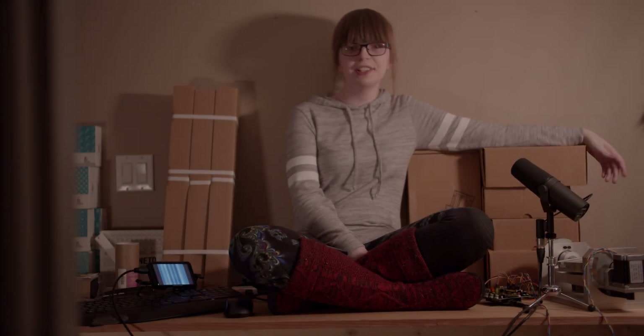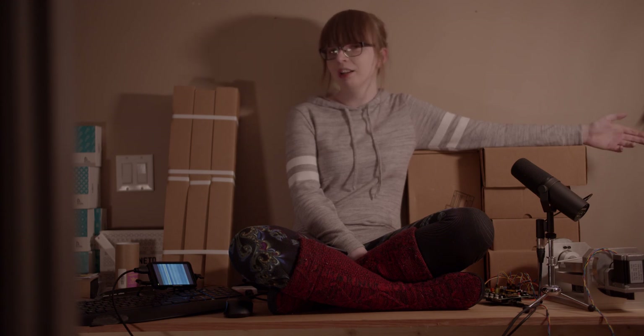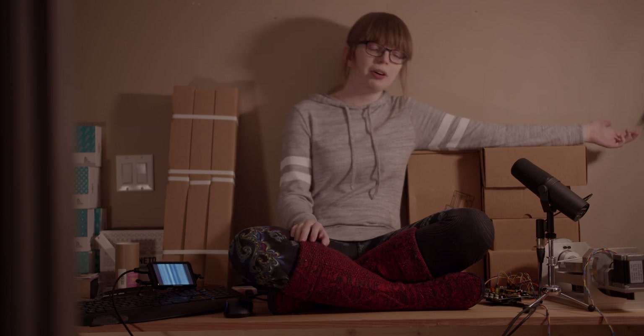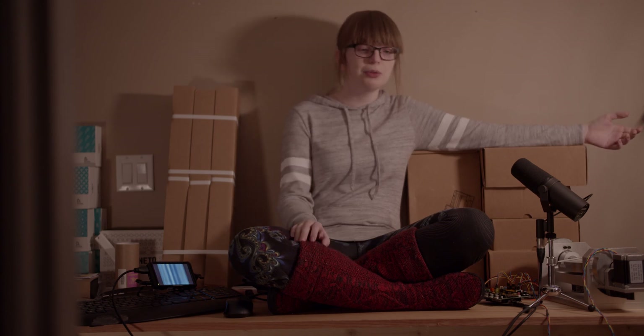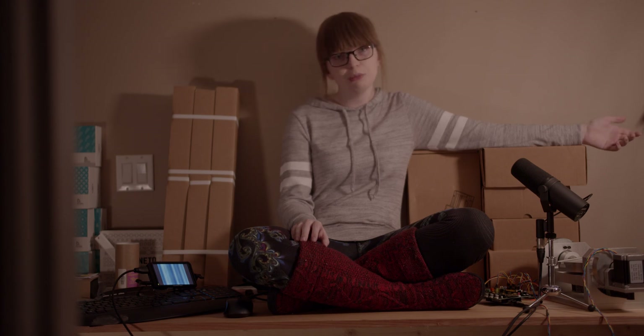A CNC router is a ridiculously useful tool. You can take digital designs and easily convert them into physical objects. Coming from 3D printing, it's both really liberating and also really restricting. The liberating part is that I'm no longer just limited to the materials I can get on a spool. But with a simple CNC router, you are pretty limited in the shapes that you can machine.